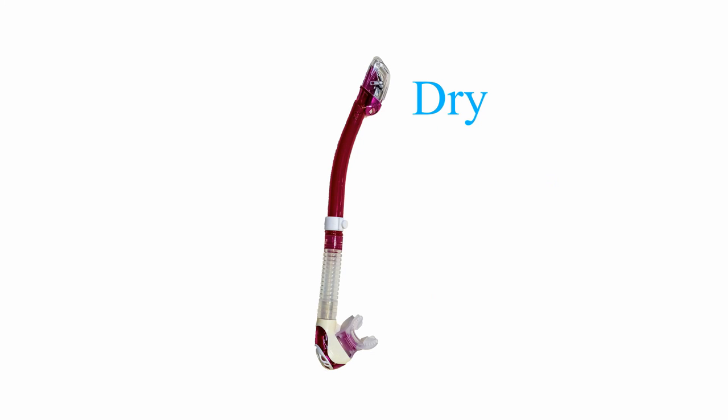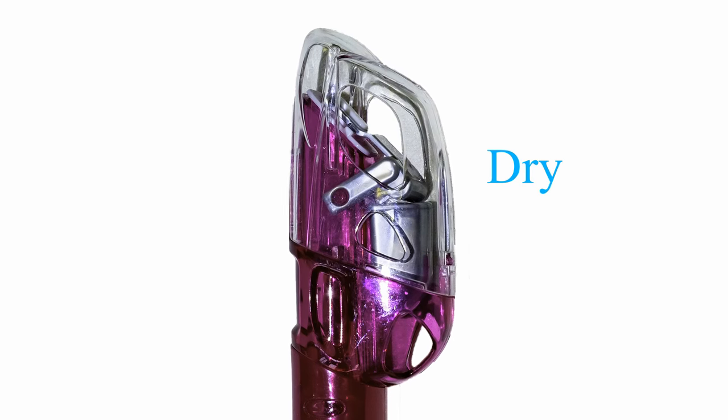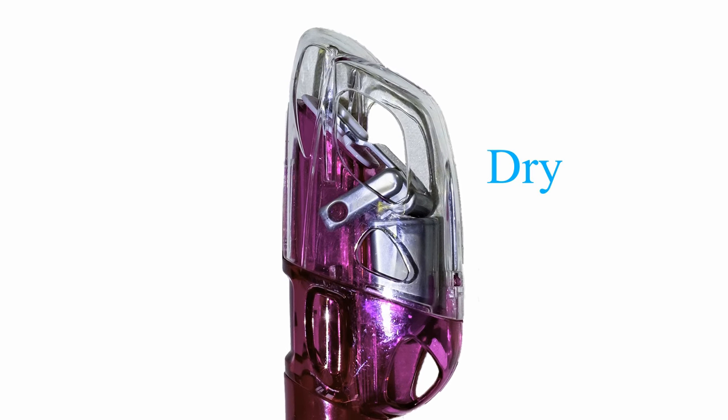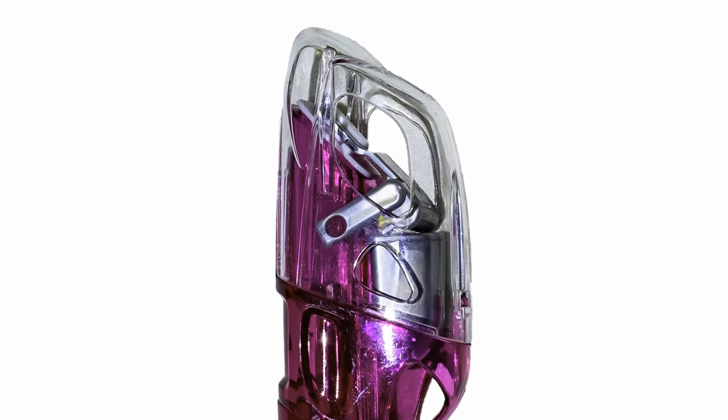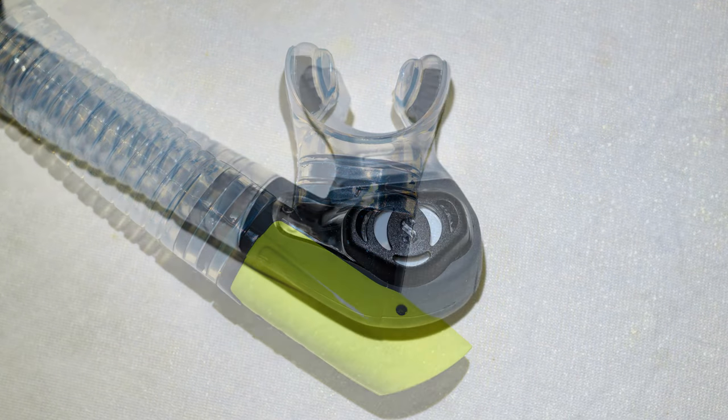The dry snorkel differs from the basic and semi-dry in that it is designed with a dry top feature intended to prevent water from entering the snorkel when diving underwater or in choppy surface conditions. A comfortable mouthpiece made of silicone is also important when selecting a snorkel.